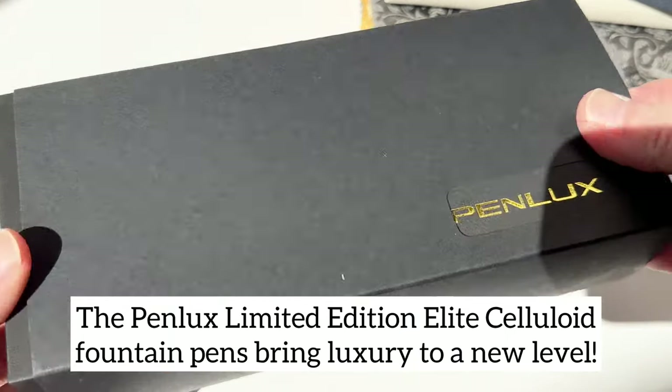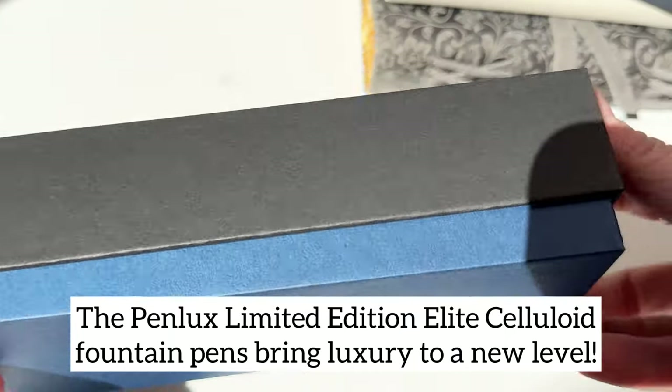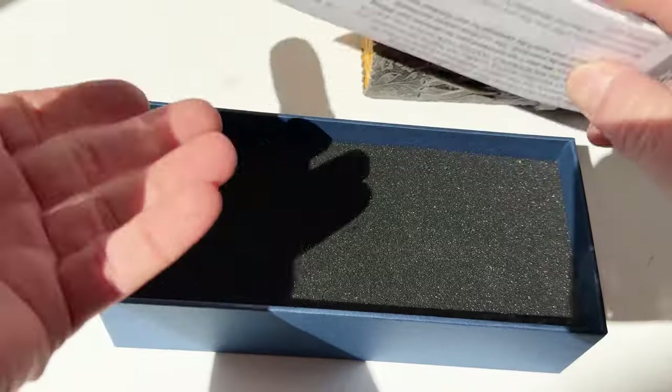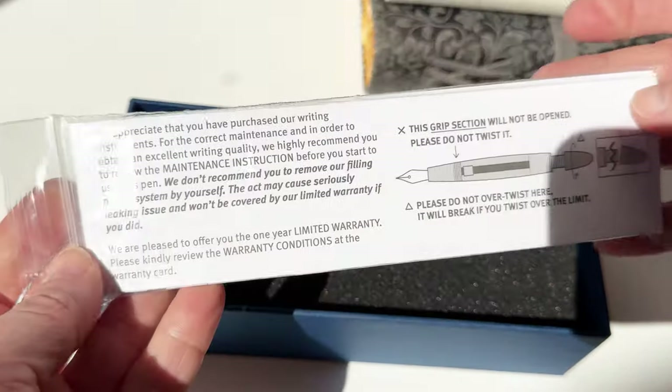The Penlux Limited Edition Elite Celluloid Fountain Pens bring luxury to a new level with rare limited celluloid materials released in very small limited edition quantities.